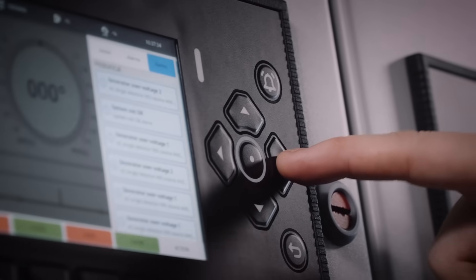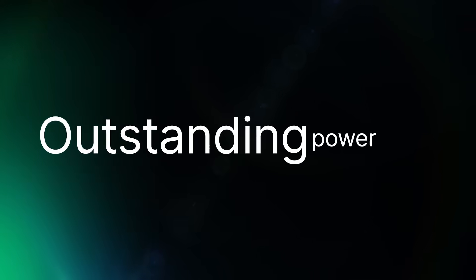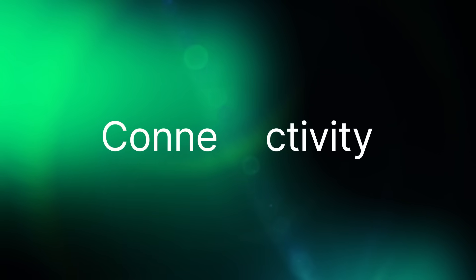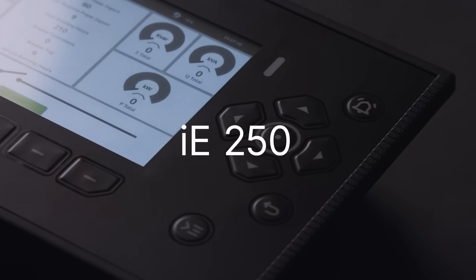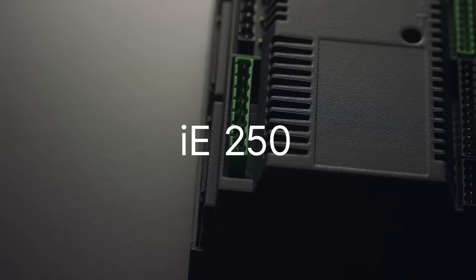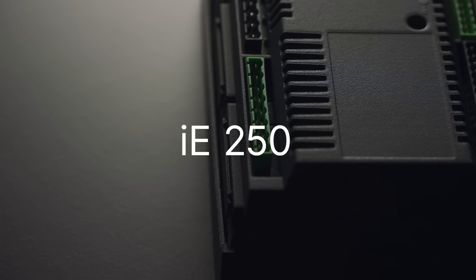No matter your preference, the IE250 is guaranteed to bring game-changing speed and efficiency to your workforce, making it faster to learn, commission and operate. Combining outstanding power, modularity, connectivity and user-friendliness, the IE250 will be the first in a series of DIF controllers that goes above and beyond.